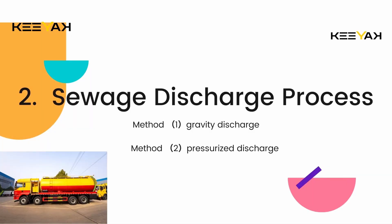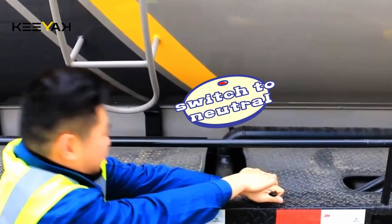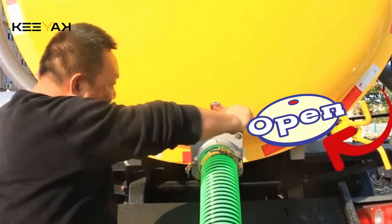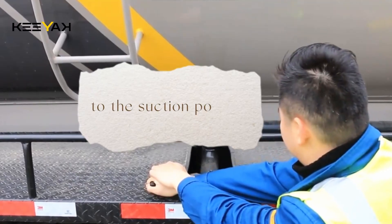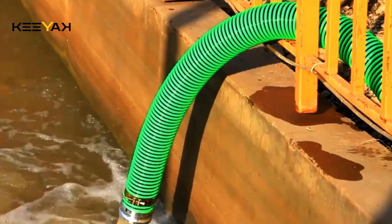There are two discharge methods. First, gravity drainage: by adjusting the four-way valve switch to neutral and connecting the pipe to the tank's drainage outlet, the drainage valve can be opened to allow the waste to flow out using gravity. The second method involves pressurized discharge: by adjusting the four-way valve to the discharge position, the wastewater is expelled through the operation of the vacuum pump.